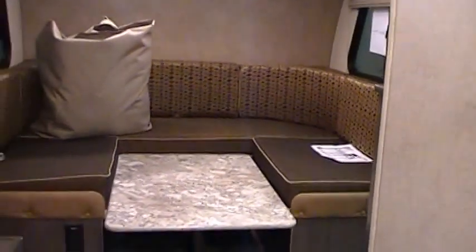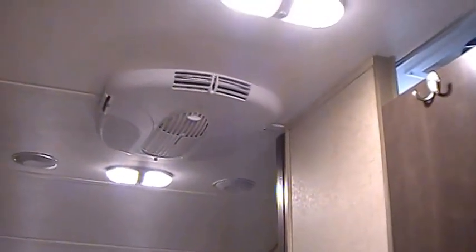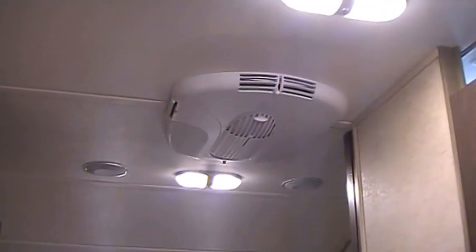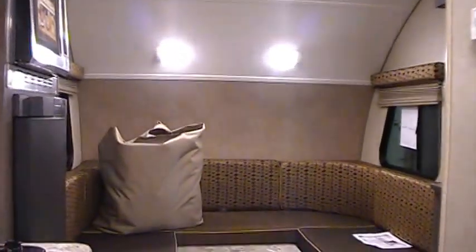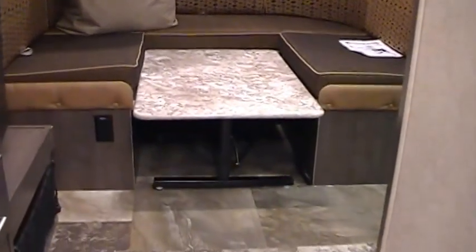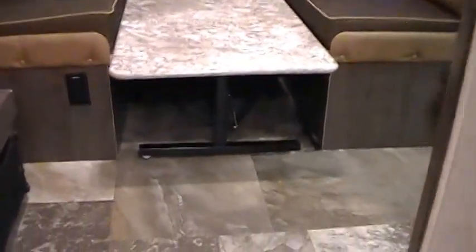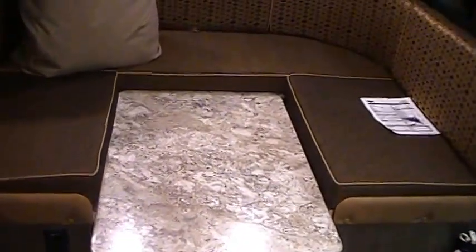The camper has smoke detectors and a propane leak detector. Up top is the optional 13,500 BTU low-profile air conditioner. You've got really nice LED lighting throughout this coach.